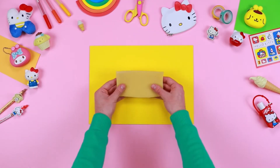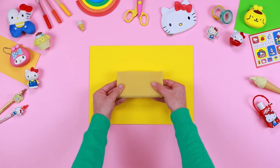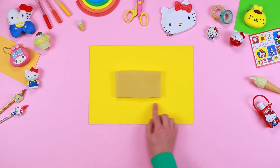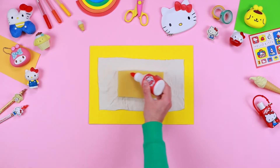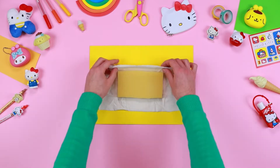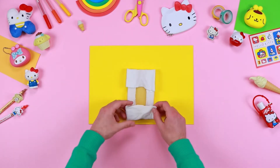Now let's make the mattress. Take the foam or the sponge and with the help of a parent, cut it into the same shape of the box. Still with help from an adult, let's use the glue to stick some fabric to the foam or sponge. Wait for the glue to cool down.